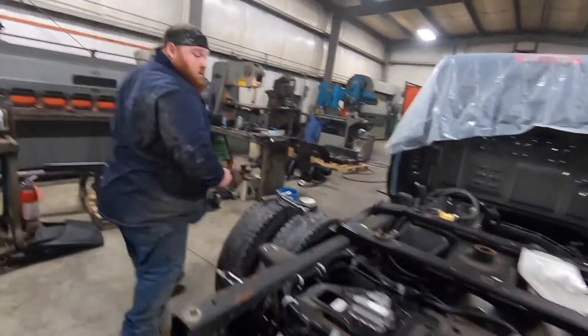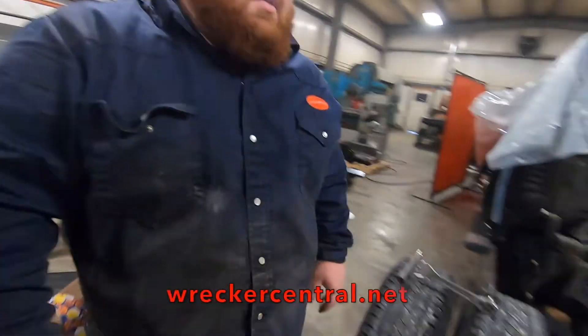All right, let's go see what we got going on in the shop today. I know we got a lot of big things moving, so let's go find out. All right, Tom, what do you got going on today?